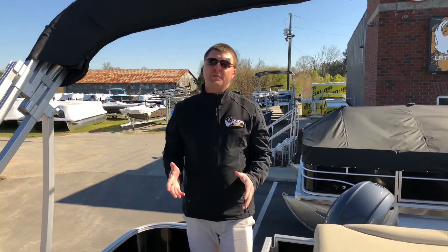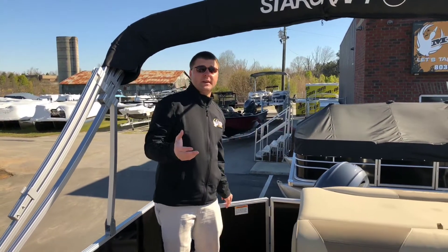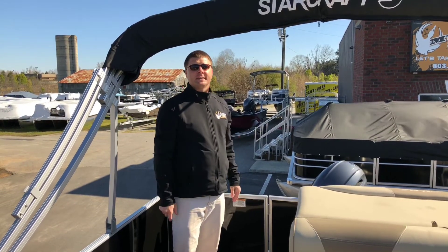There are a lot more features on this boat that I could go over in a short video. Come on down and check us out. My name's Justin. Let's take it out on the water — give me a few minutes. Bye-bye.